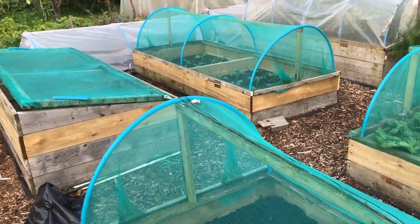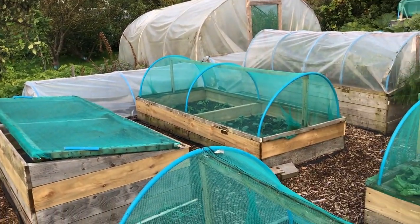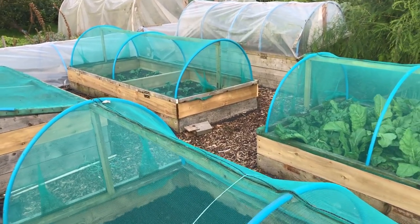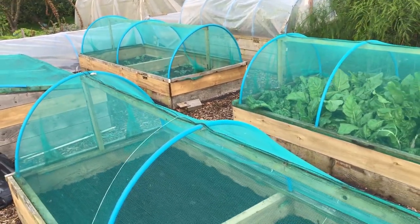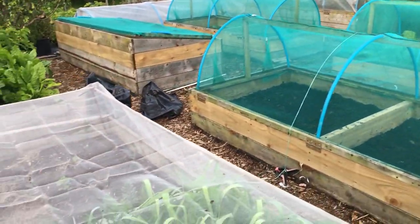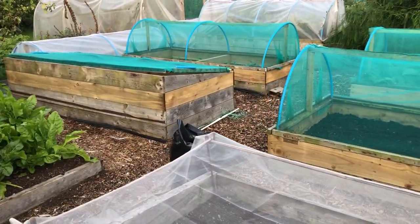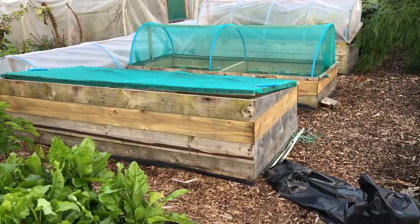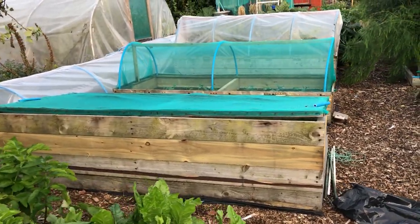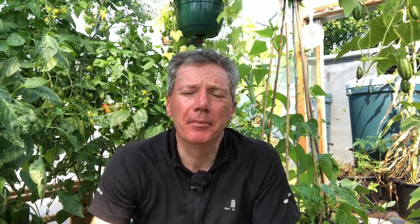The guy next door, when I first set this plot up, asked me: 'Are you a joiner?' It does feel like that sometimes when you look at this plot - that I'm more of a joiner than a gardener. But the results speak for themselves. I think it is a fantastic, incredibly productive growing environment.